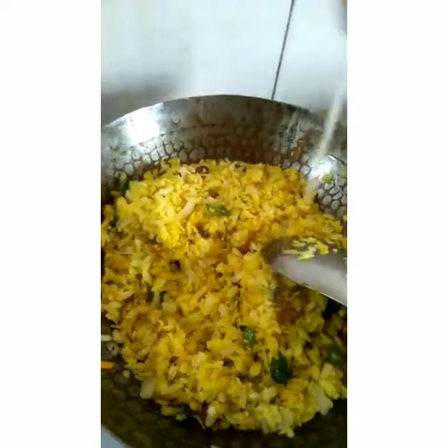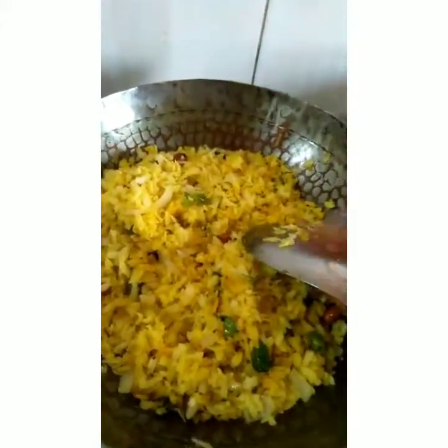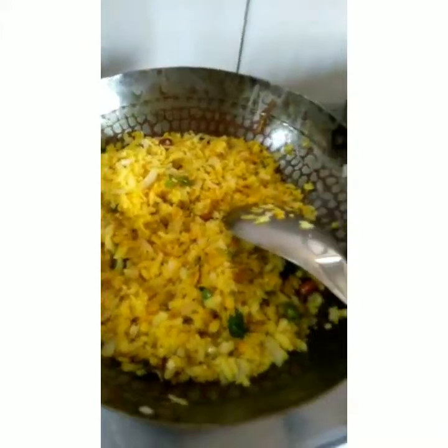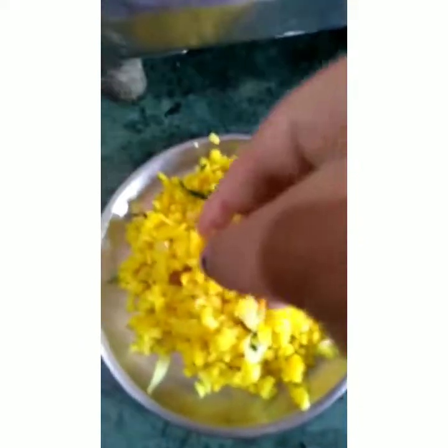I will add some lemon. I will add half the amount. I will add more quantity. It is done, so I will add a little more lemon.